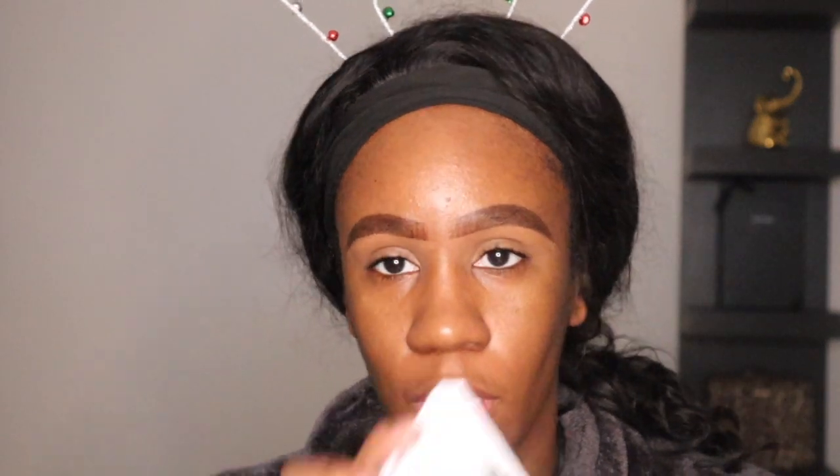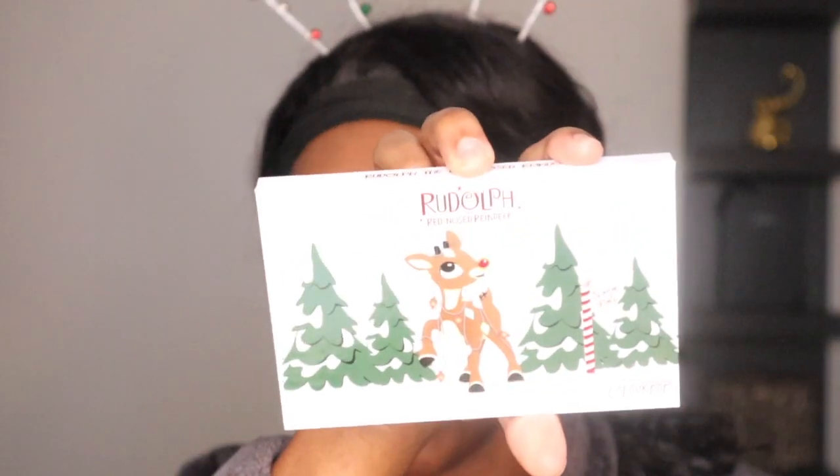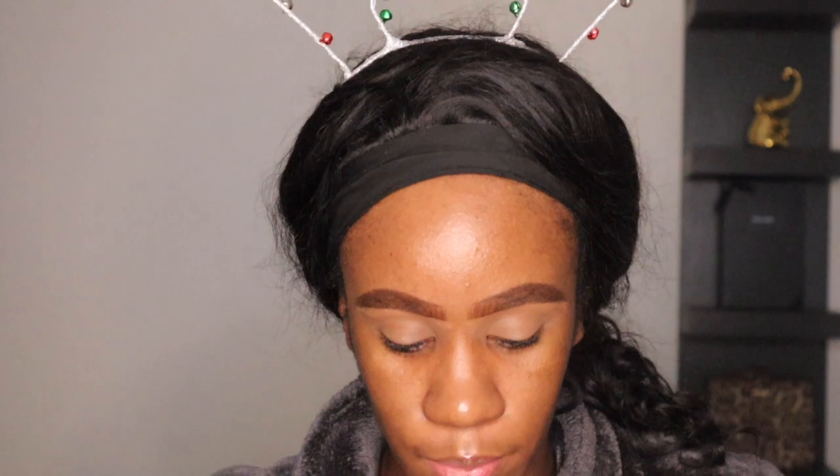Good morning you guys! We're getting into the holiday spirit, so today I'm going to create a makeup look. I am going to use the ColourPop Rudolph palette to create today's holiday-inspired makeup look.